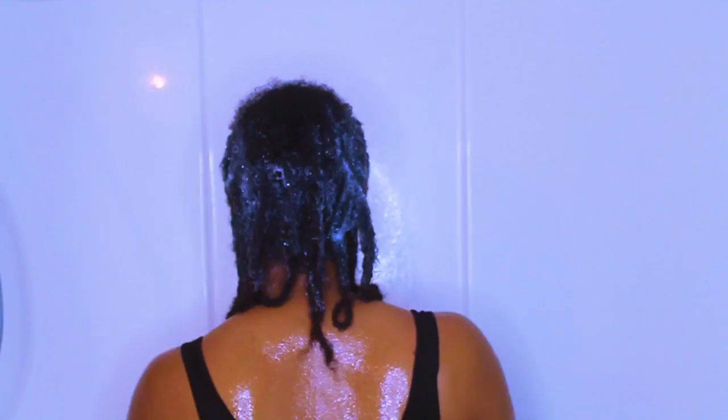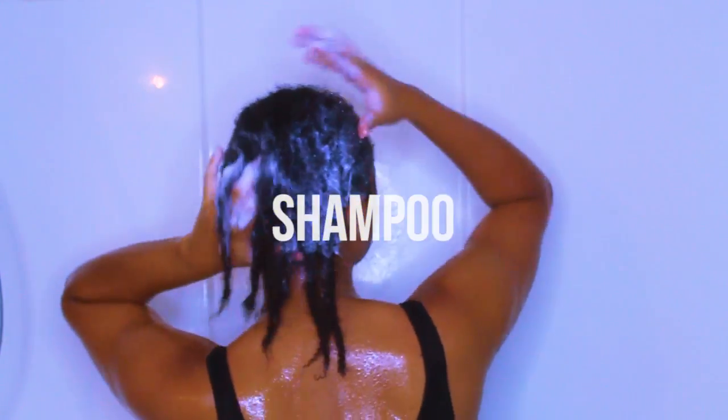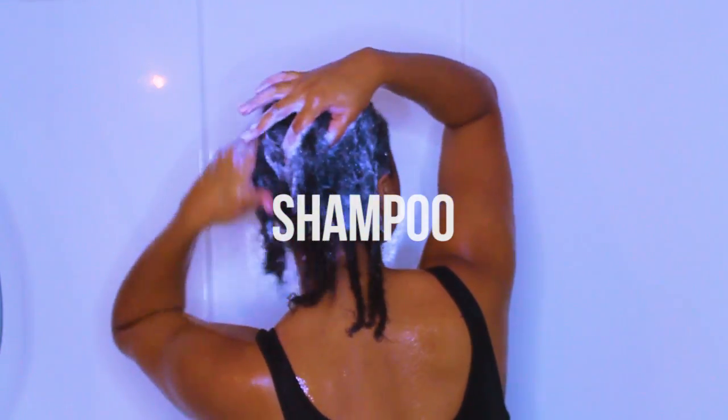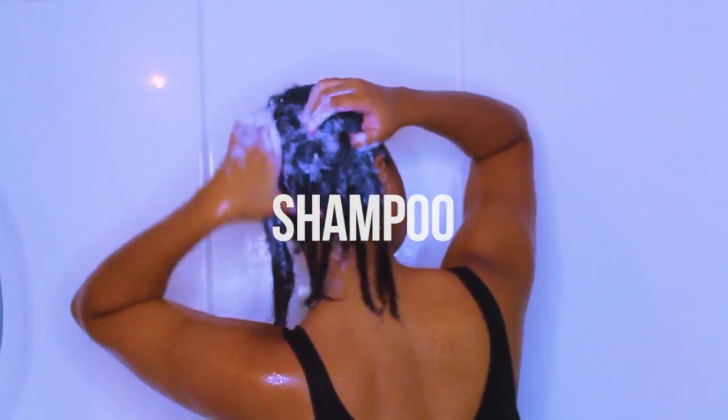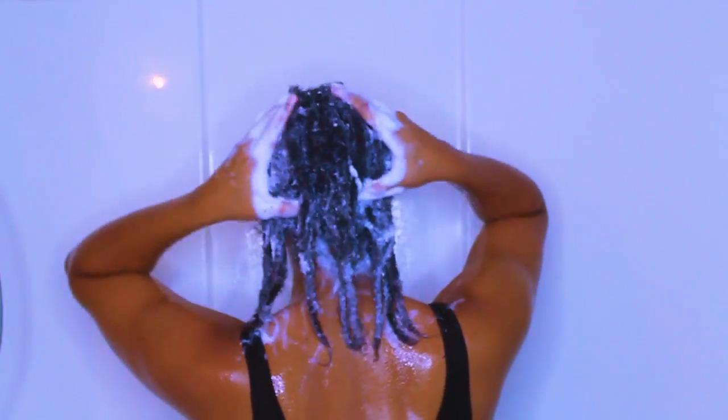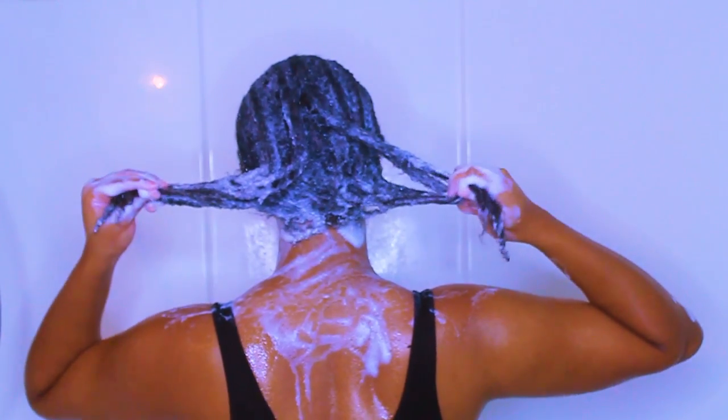Next we're going to repeat this process. This time if you notice the shampoo is starting to lather up a lot more than it did the first time, and the reason is when your hair is dirty or when there's products in your hair the shampoo doesn't really lather up as much as it's supposed to, because it's mostly working on getting the excess dirt and things out of your hair.